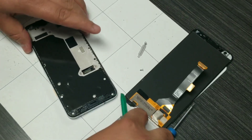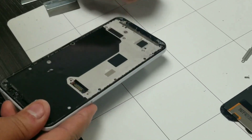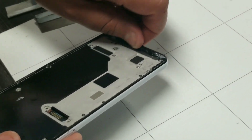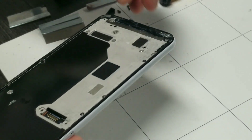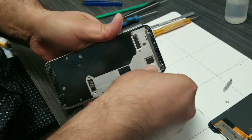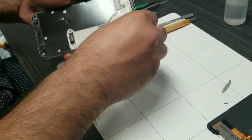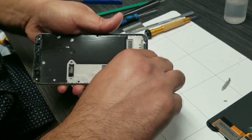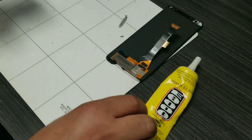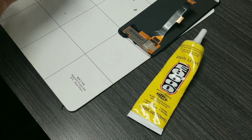Now just clean up the rest of the adhesive tape still attached to the body of the phone. Make sure there is no residual because you will be attaching a new screen. It comes with tape; if it doesn't, you have to use your own double-sided tape. You can also use glue if you don't have tape, but be careful to apply it in the right place.